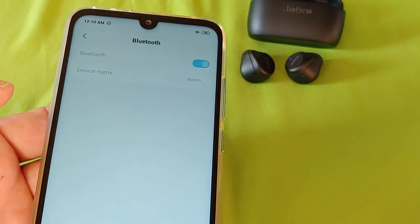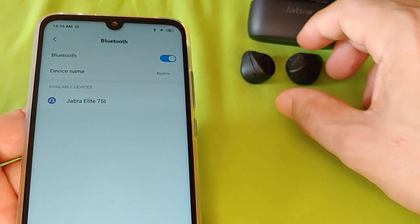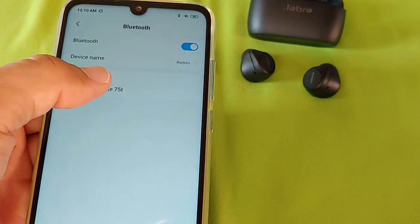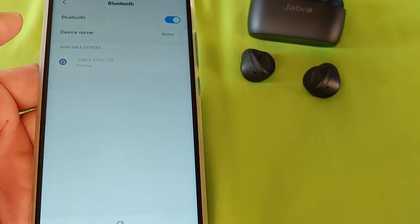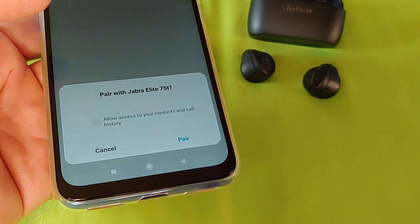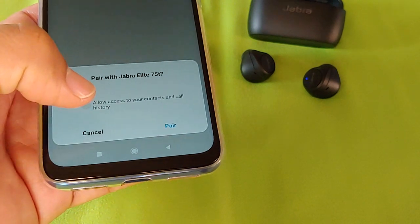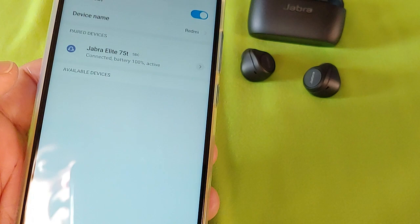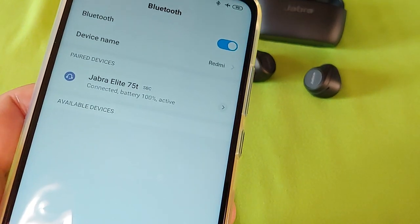It will start searching for nearby devices. You can see that the Jabra is still in pairing mode with the blue light. You'll see it show up as Jabra Elite 75T — select that. It will say pairing, and it will give you an access history context prompt. Check it if you want, or leave it unchecked and it will still pair. Then it'll say connecting, and it will confirm that it's connected.